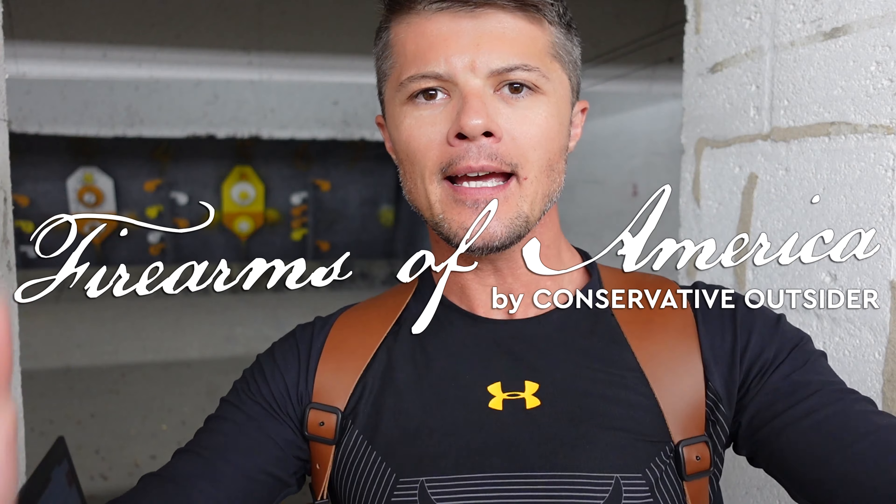Welcome to Firearms of America! Today I'm back here at Shooters in Fort Myers, Florida with this shoulder holster. Yes, finally some more shoulder holsters! You guys know that I'm a huge fan of those.